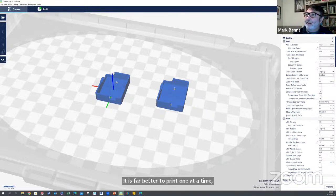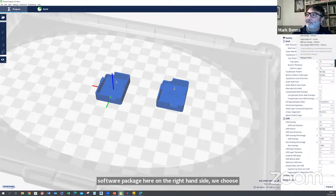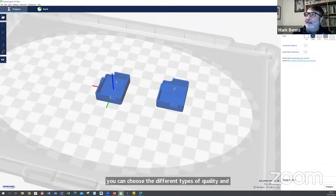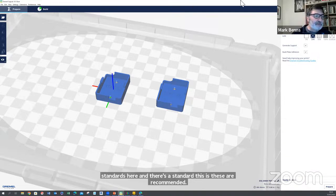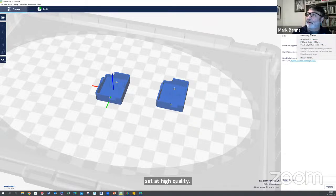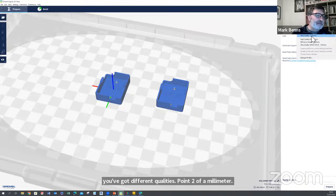On the right-hand side of the software you choose your materials. There's a series of materials and different types of quality: PLA at medium quality is 0.2mm, high quality is 0.1mm, high speed is 0.3mm, and ultra quality is 0.05mm. That's the tolerance — that's the detail level.